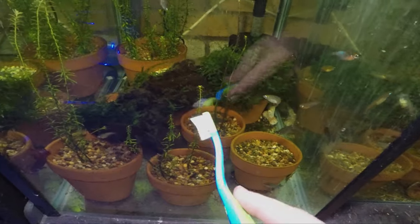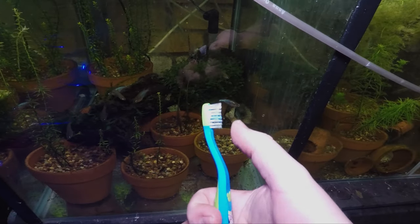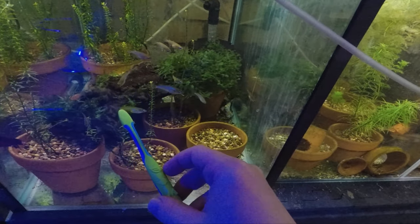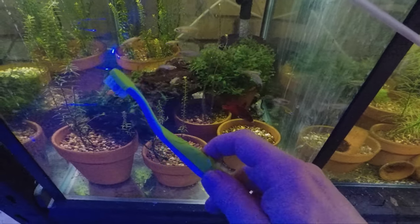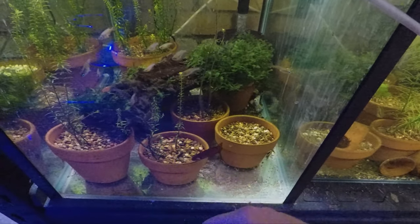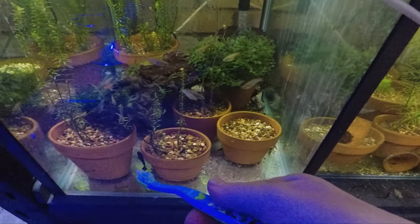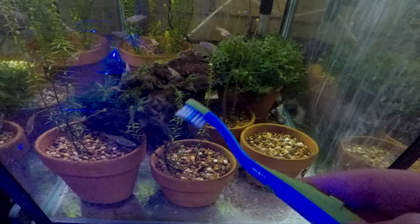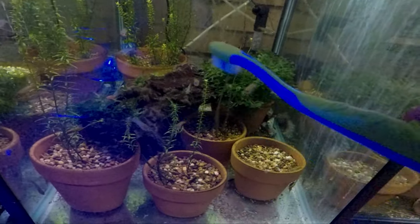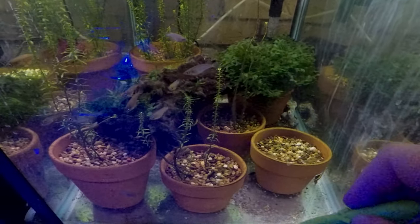I recommend if you have algae on a particular surface like this, you can steal your kid's toothbrush, or just pick up a spare toothbrush — they're quite handy to have in fish room environments anyway. Get a small toothbrush, pull the ornament out of the aquarium, and stick it in a bucket. It can also help to put some chemicals in the bucket, which we'll talk about shortly. Manually remove as much as you can before attempting any other solution — it will really speed up the process. I wouldn't do this inside the aquarium, because it's going to stir up all the little fibres of the hair algae, spread it around, and you'll find little nodes of it in more places, making it difficult to clear up in the long term.